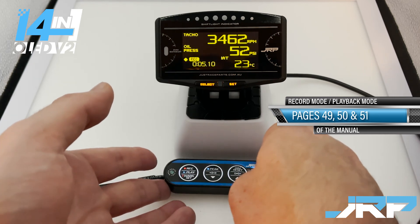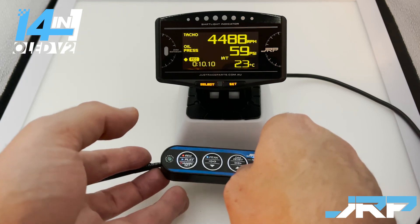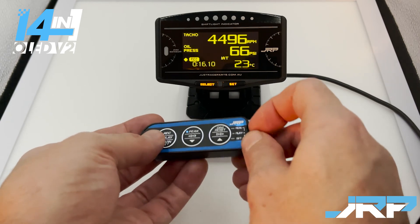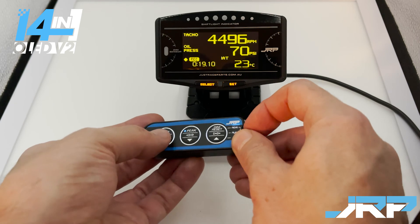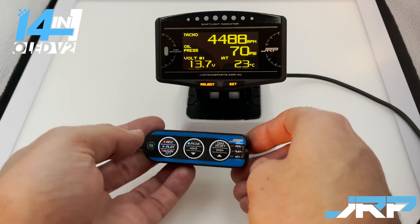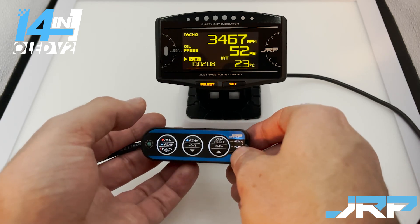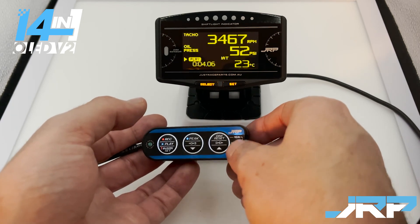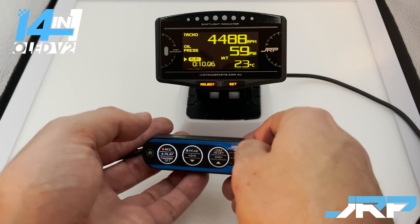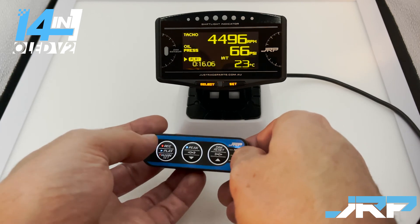Start driving, and you'll see it's recording as RPMs increase and oil pressures move around. Once you're done, press the record button once again to stop. When you get home safely, you can review the gauge: move the switch back to play, hit the record play button, and you'll see it replays what you logged while driving. This is the safest way to ascertain your oil pressure levels at a certain RPM, and this is the method you use to obtain the values to put into your warning.